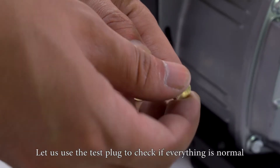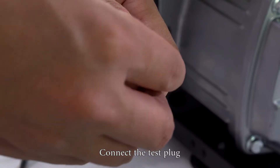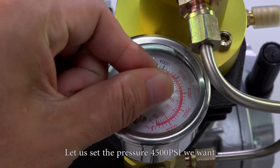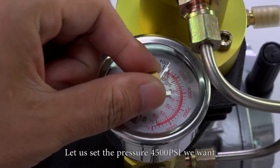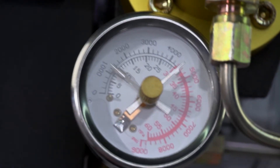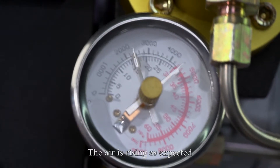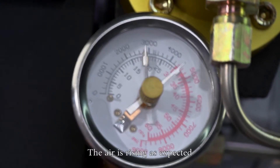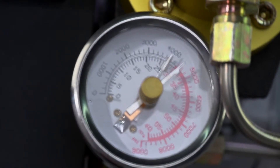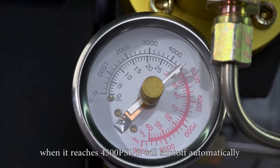Let us use the test plug to check if everything is normal. Connect the test plug. Tighten the pressure release valve screw. Let us set the pressure to 4500 psi. Turn on the compressor. The air is rising as expected. When it reaches 4500 psi, it will shut off automatically.